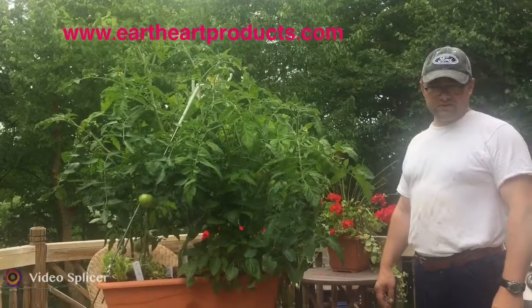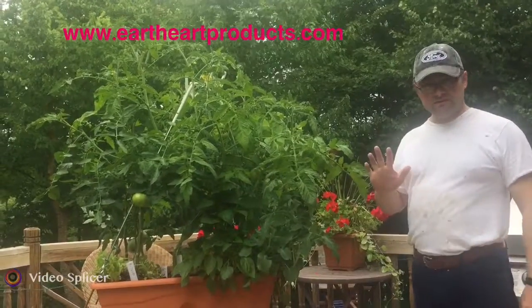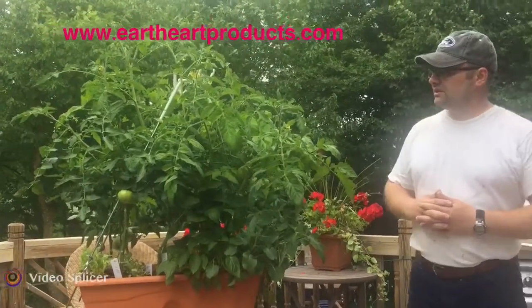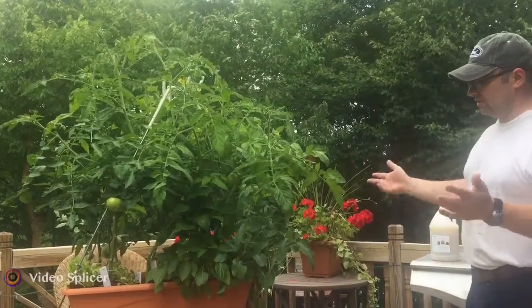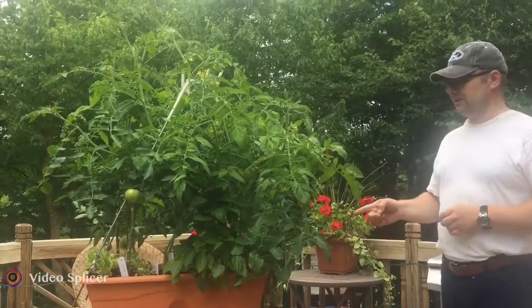Hello again, this is Caleb with Earth Heart Naturals. Just wanted to give you another update. This is five weeks in, and a lot of changes have taken place. It keeps getting taller and taller as you can see — it's almost getting to the point where I don't want to lift it up on our table anymore.